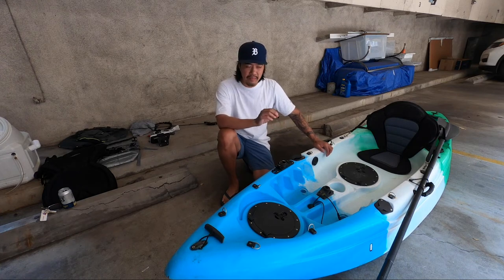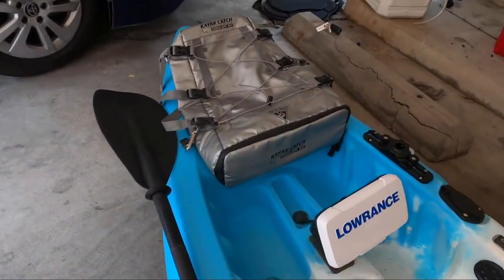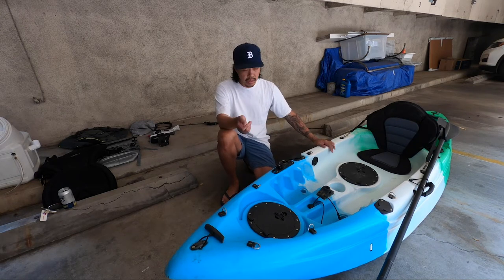What's going on guys? Today I'm going to show you my Vibe Kayak Skipjack 90. I'm going to show you why I chose such a small kayak, all the out-of-the-box features, all the modifications made to it — eventually answering the question: is it the best small fishing kayak? We'll see.